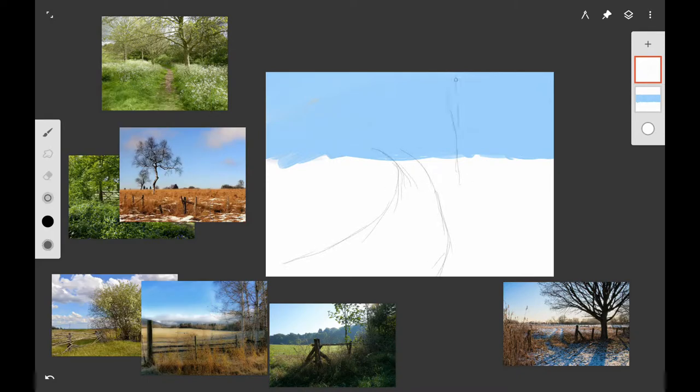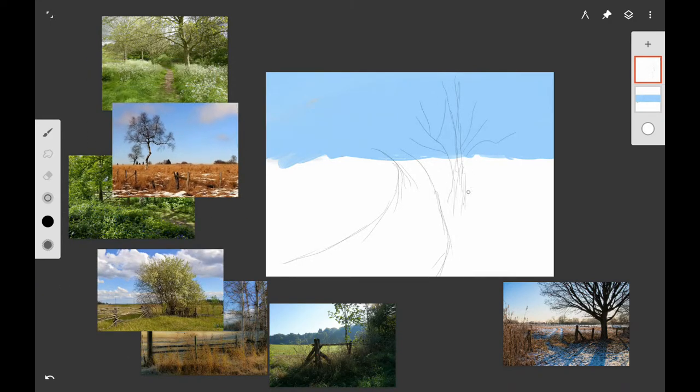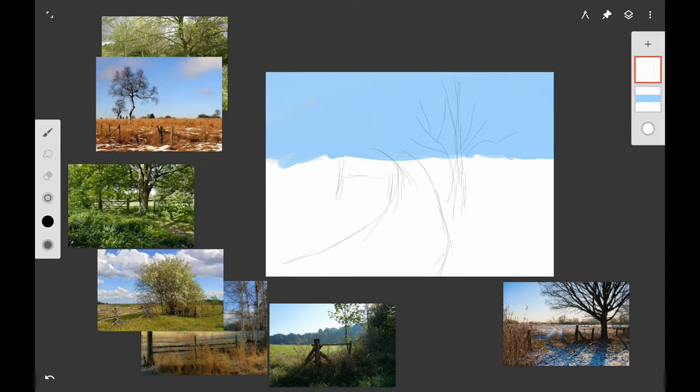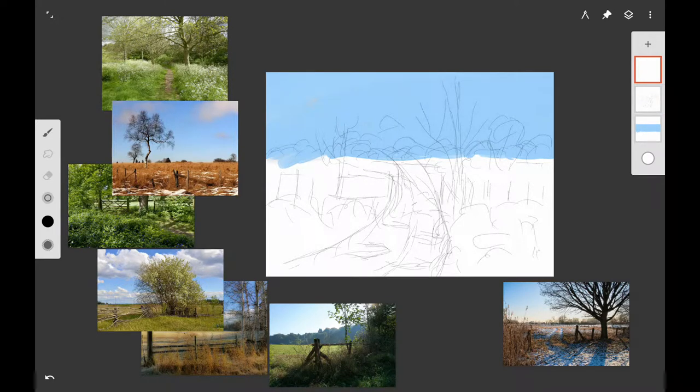Then I wanted to draw in a sketch of where the major elements of my painting would be. It doesn't have to be a really detailed sketch — just a rough sketch for where you want the pathway, the big tree, the fence, and the background elements. If you're following along with Infinite Painter, use one of the pencils in the Pens and Pencils category.